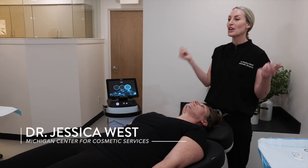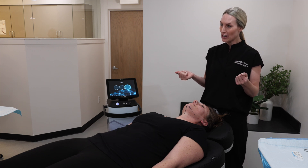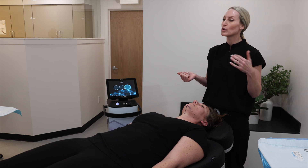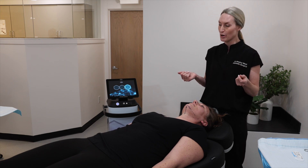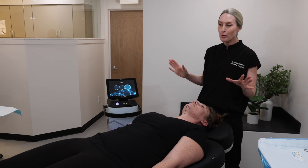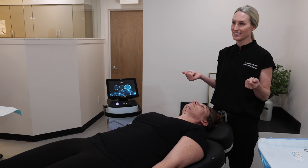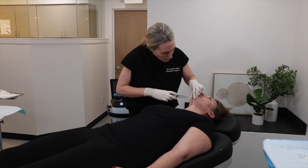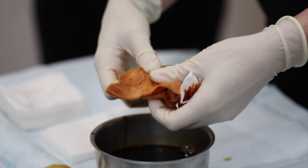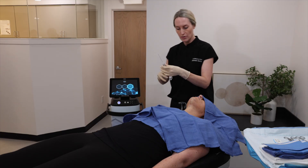So what we're doing today is the Quantum 10 radio frequency treatment. Essentially what I'll do is numb the area with a little local numbing to start, then I'll make a small incision in a submental crease, which allows me to introduce the radio frequency probe. Once the probe is in the target tissue, it will allow me to create little micro pockets of fat destruction — essentially melting the fat and tightening the skin simultaneously.